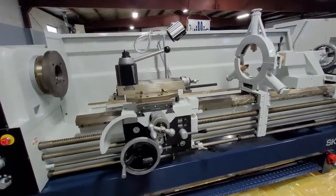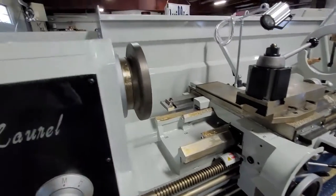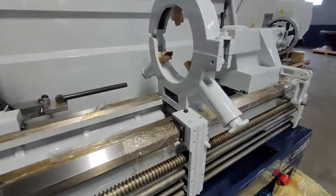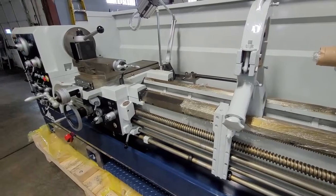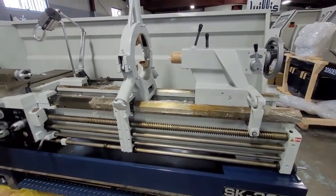You will also see that the machine will arrive with rust preventive, which we also refer to as cosmoline, on all of the ground surfaces and bare metal surfaces. You'll want to remove this early on. We have found that WD-40 and steel wool works quite well, so we'd recommend giving that a try.